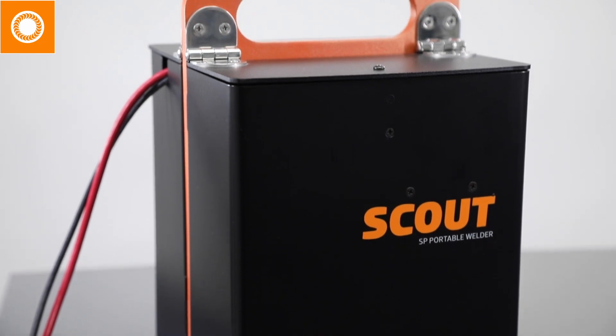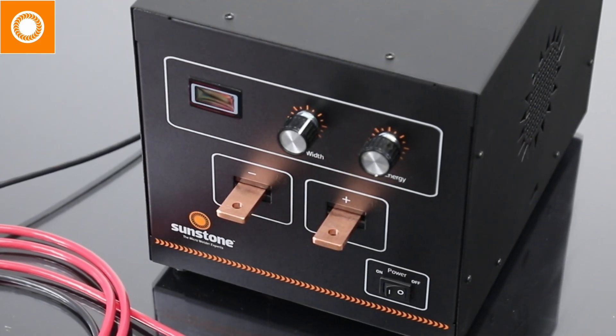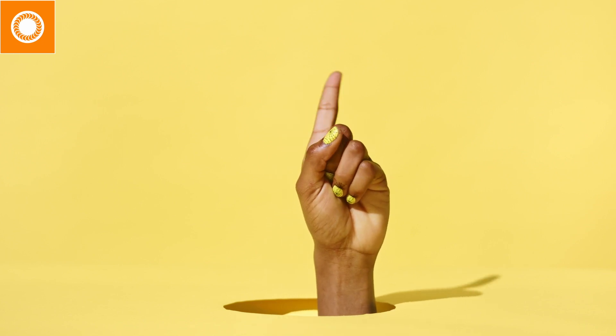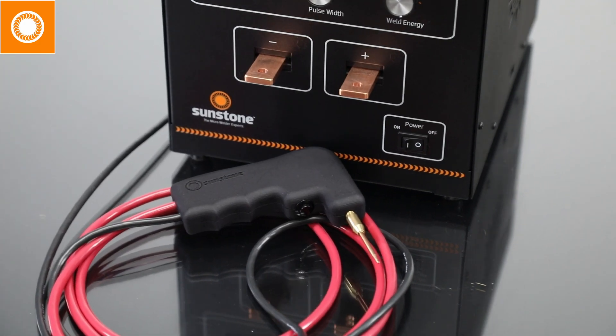Pair the Mini-Grip with Sunstone Scout, our unique portable CD welder, any of Sunstone's CD welders, or your favorite red wine. Just kidding about the wine — you should never drink and weld. But serious about the welders.